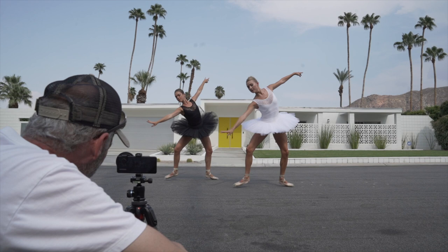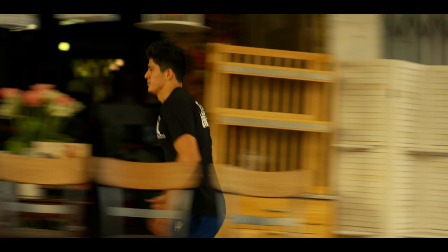My name is Jeff Berlin, and I'm a filmmaker, photographer, and a Sony Artisan of Imagery.